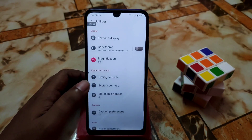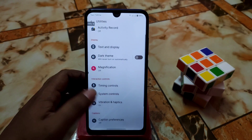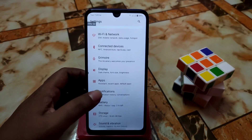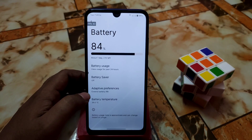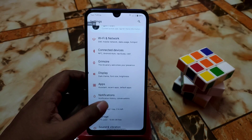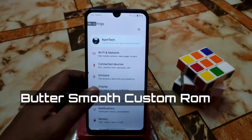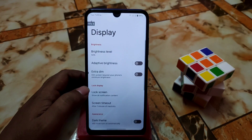Here are the utilities — magnification, activity recorder, and other things like timing control, system controls, vibration and haptics. Battery section is here too, and battery performance is good based on my current usage. Then we have the app section and Grimoire — I'll talk about that later.